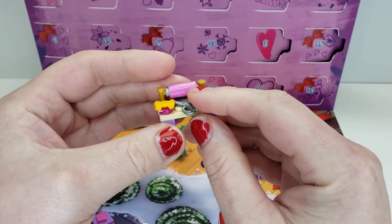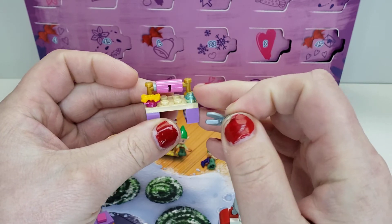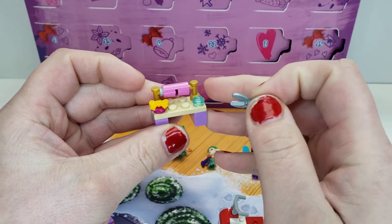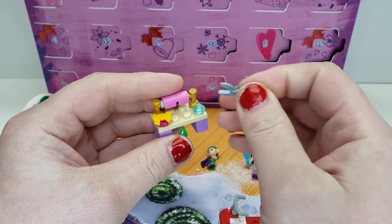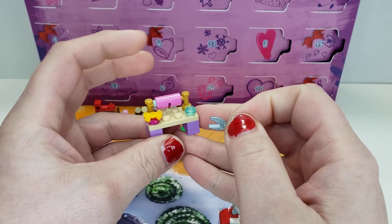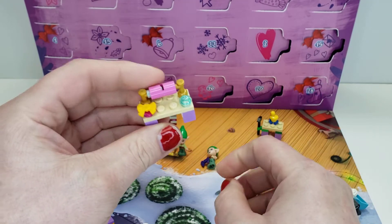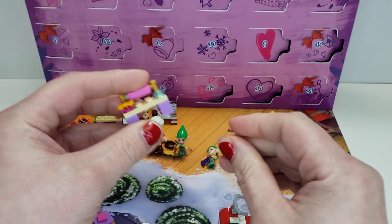Then we have this one, which is more of like maybe a wrapping or fabric station, depending on how you look at it. Maybe this is supposed to be tape or glue. We got bows here, scissors obviously, and a nice little build — if this is wrapping paper or cloth. I do like this part in dark pink, and there's only one in here unfortunately.